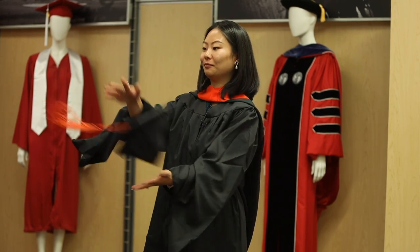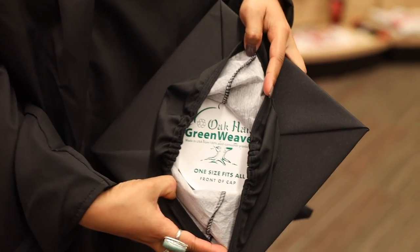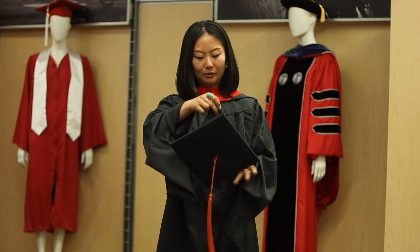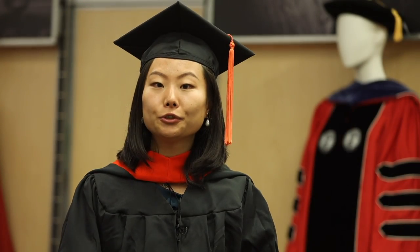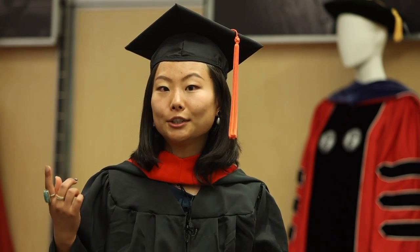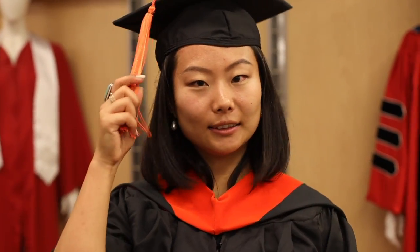Now you're almost ready to walk across that stage. The last part of the regalia is the hat, and it's labeled inside the hat which side is the front part. As a graduate student, our tassels are already on the left because we have already received our undergraduate degrees. For undergraduate students, they will be moving their tassels from the right to the left at graduation.